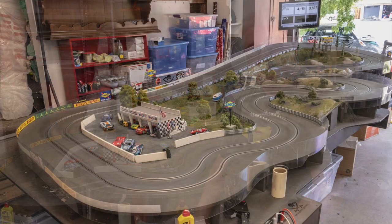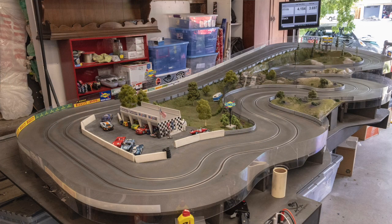I'm not the original owner — I bought the track, I'll say, unfinished. One of my slot friends and I got together, kicked around what to do for landscaping, came up with the basic idea you see here, and it has grown since we first started.